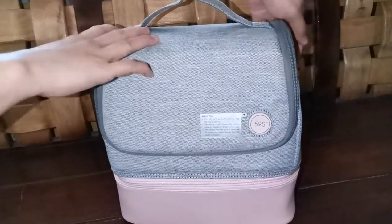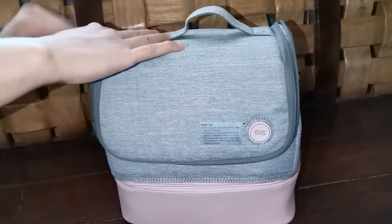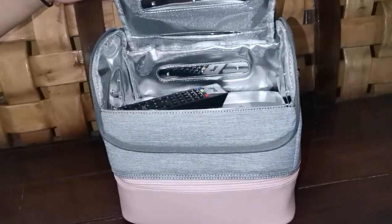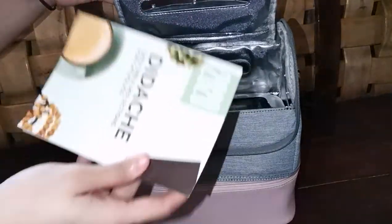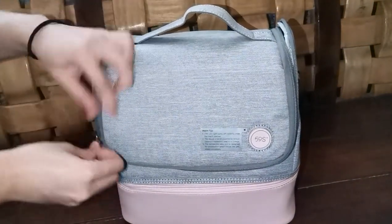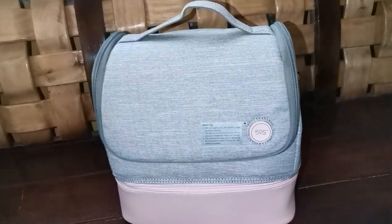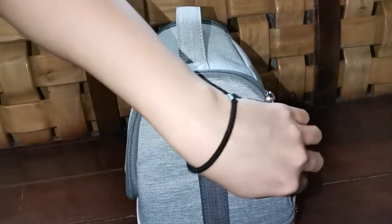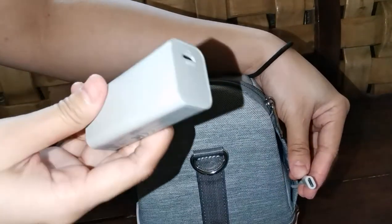Let's try to use the sterilization bag. Just put the things you want to sterilize inside. Then plug the cable to the power bank.